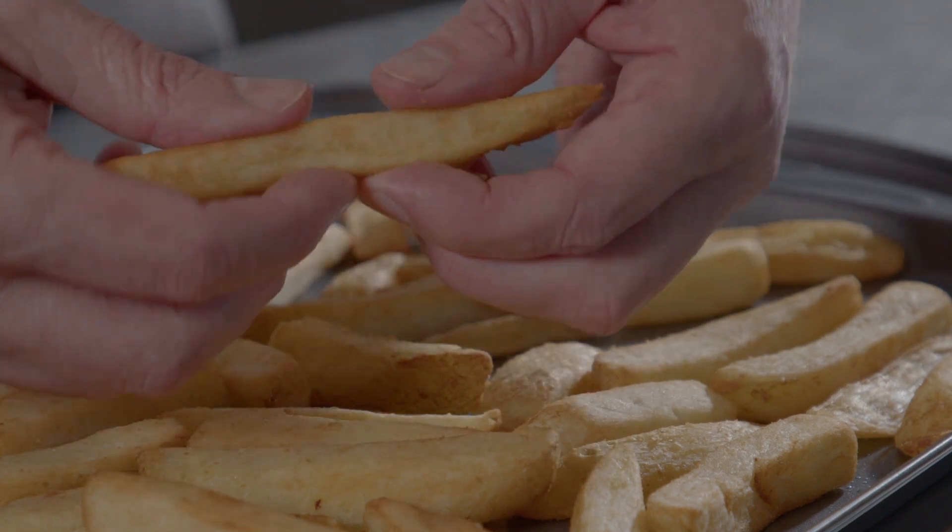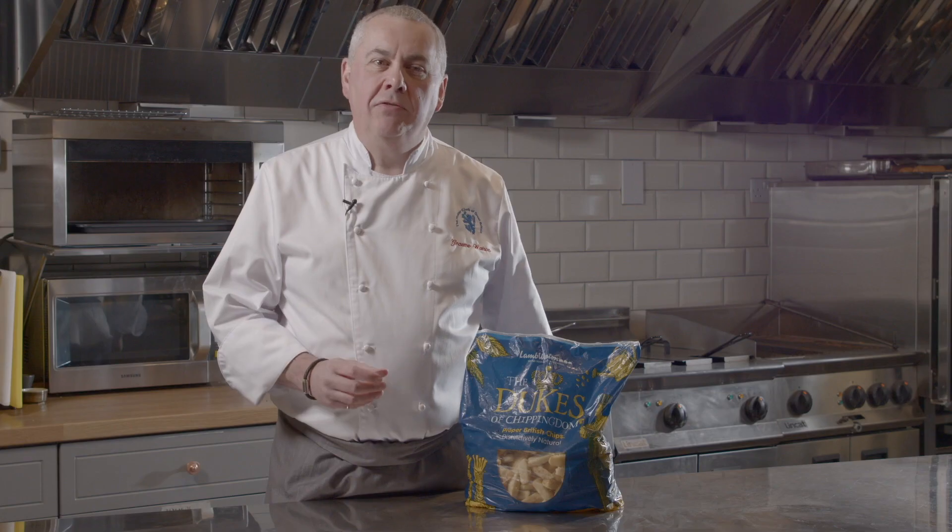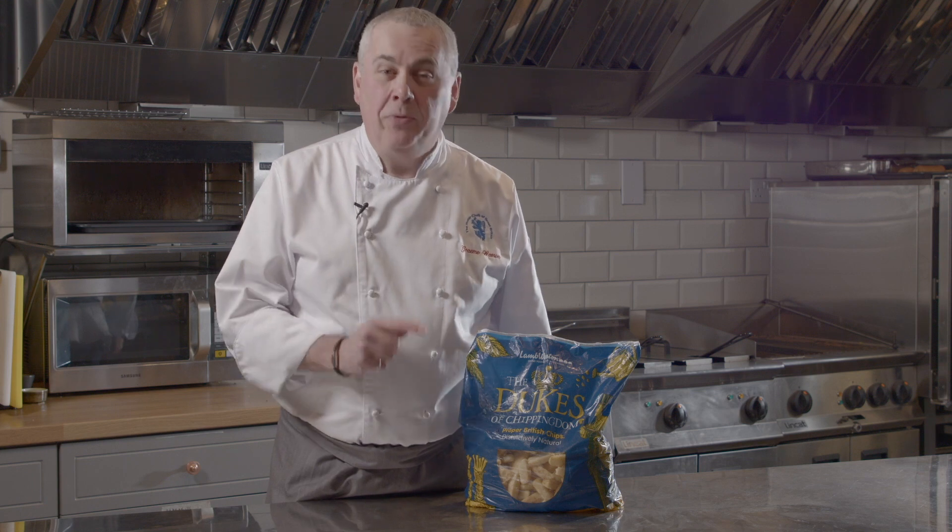I would use these because they've got a natural golden colour, they've got a great taste — crispy on the outside, soft and fluffy in the centre. They are the proper British chip.